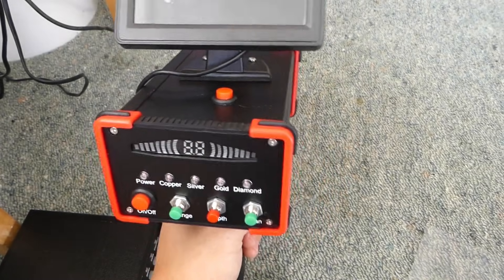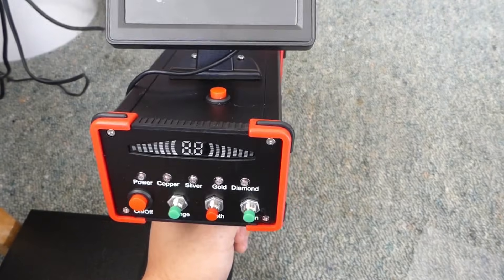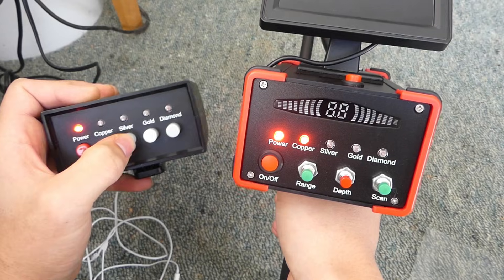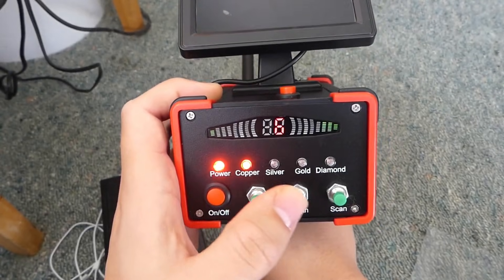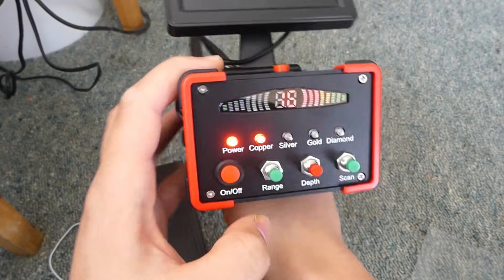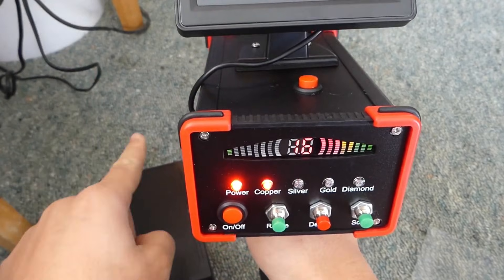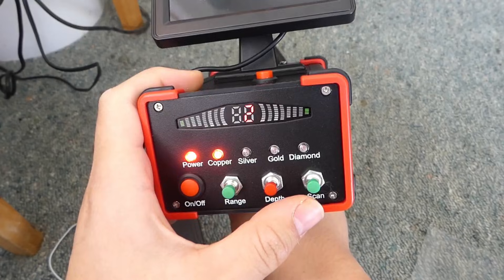Hello everyone, today I'm going to be showing you how to use the Long Range 3D Black Eagle Metal Detector. If we switch from one mode to another, it will do so remotely — you can keep pressing this button up to a maximum of 16 meters. It'll search up to 16 meters in the vertical direction and up to 99 meters in the horizontal direction. I'm just going to leave them on minimum for now.